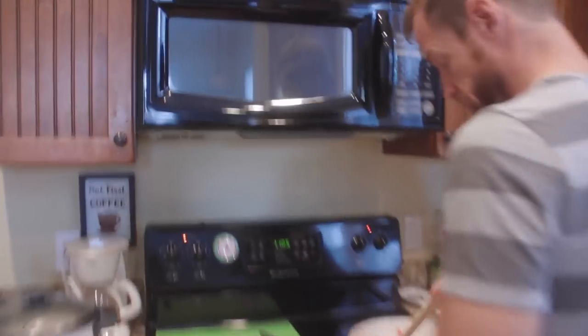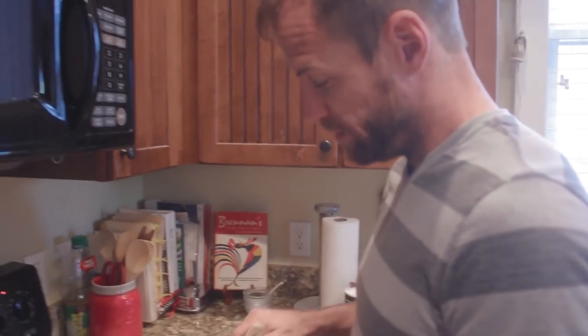Cheaters never prosper. That's why we haven't made it. I thought I hit the stop record button but I didn't. I've got an incompetent sous chef.